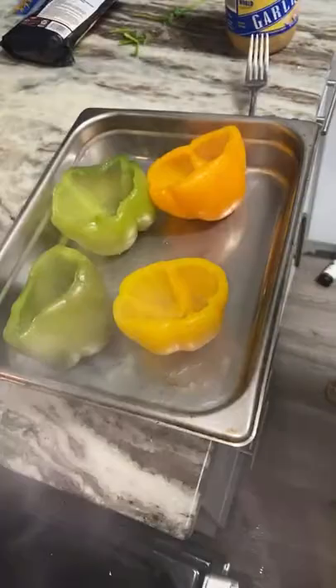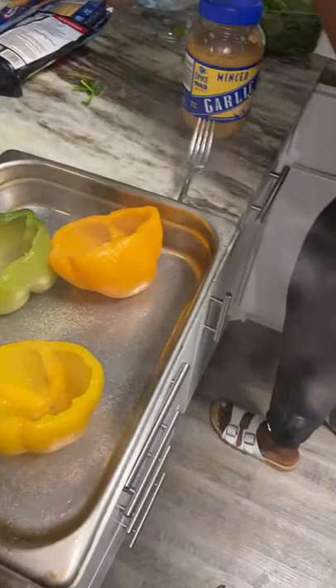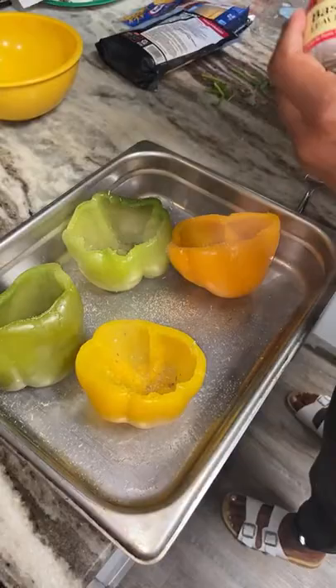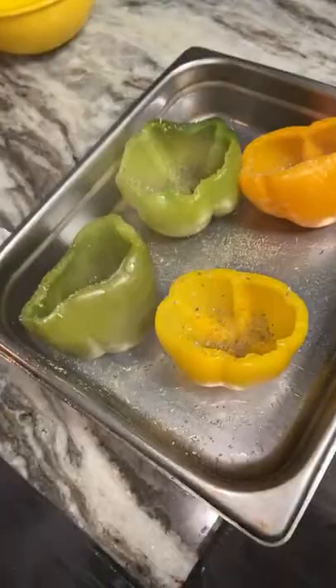We're doing a remix to the hamburger helper. I like to put a little seasoning inside my pepper so whoever wants to eat the whole pepper gets a little flavor on the pepper too. I went in with some garlic salt and garlic powder. Then we're going to go in with a little bit of rosemary, and some basil. Real quick and easy meal.